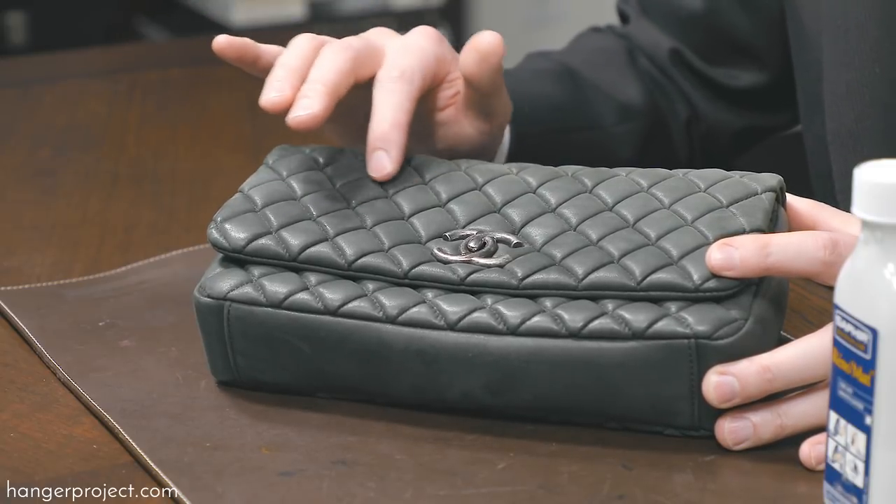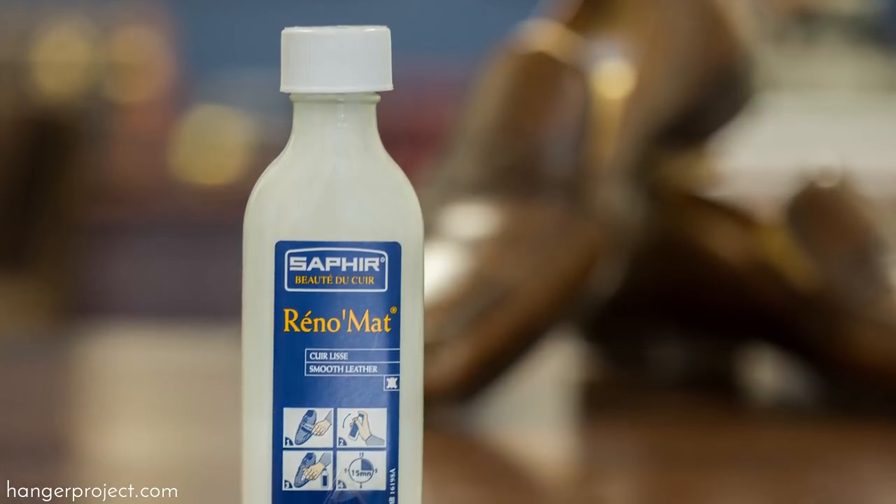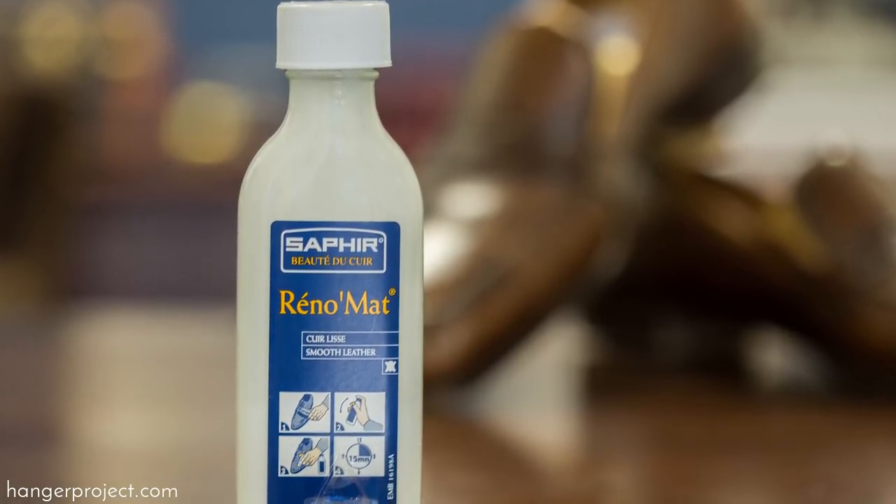If you see a little bit of discoloration, you could take a little bit of water and a chamois to clean off any residual polish on the bag. But otherwise you can see that the Saphir Reno Matte was one hundred percent effective at removing the lipstick from this bag.